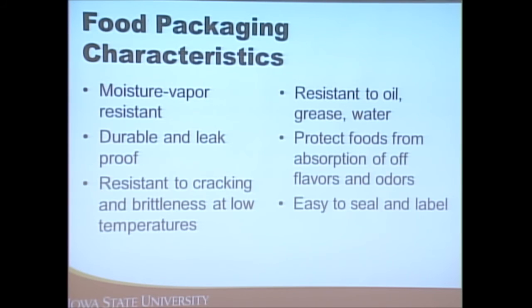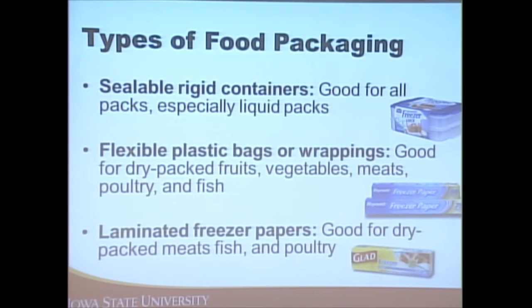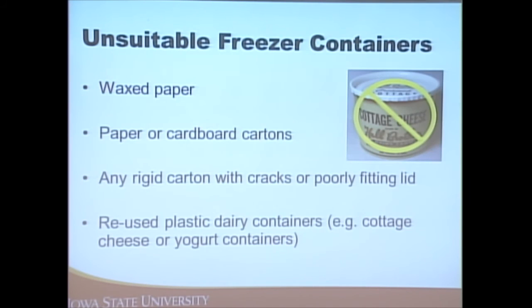Packaging for freezing should be moisture and vapor resistant, not likely to leak, provide protection from off flavors, and be easy to seal and label. Good options include rigid containers (especially for liquid items), flexible bags or wrappings, and laminated freezer papers. Less desirable are wax paper, plain paper, cardboard cartons, poorly fitting lids, or reused plastic dairy containers. You can also use canning jars — most are freezer safe, just check the label when you purchase them.